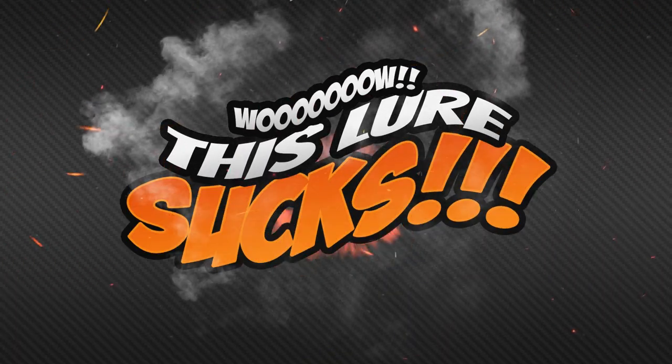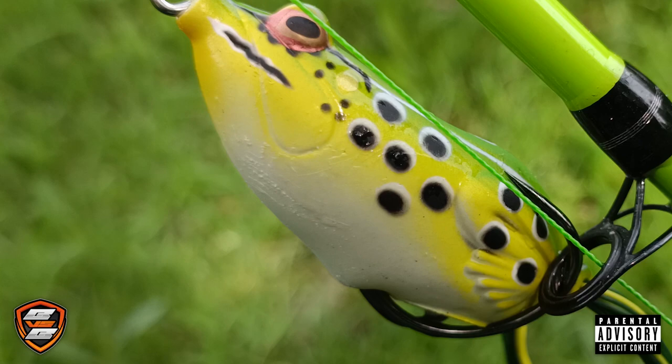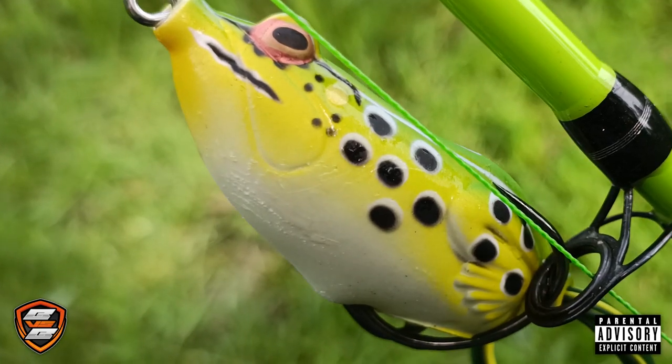Wow, this really sucks. Have you ever seen the turret hopping on a water surface? I want to bet your answer will be no. Well, I did. Feast your eyes on this — this is the Hop Walking Frog from Savage Gear.